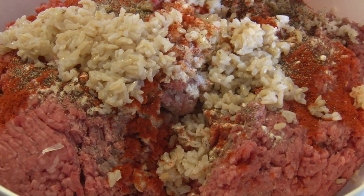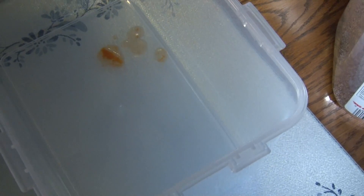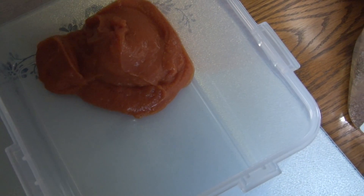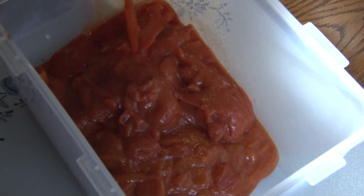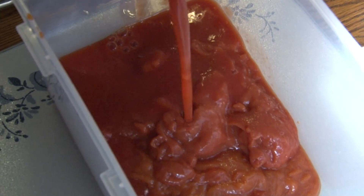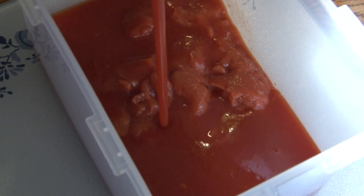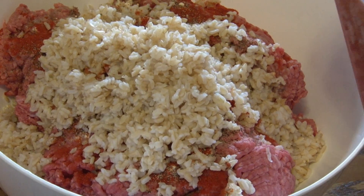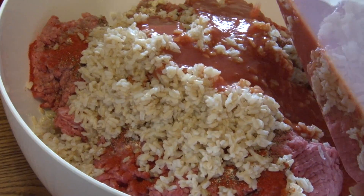Now the rice goes into the mixture. Now we need to add two cans of tomato soup into a container. Now we will add the tomato juice to the tomato soup, then add about a cup of the tomato mixture to the soup.